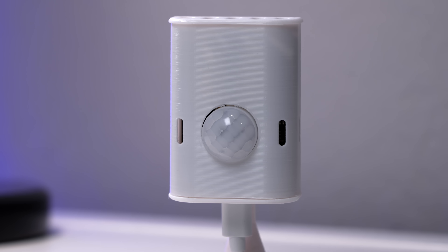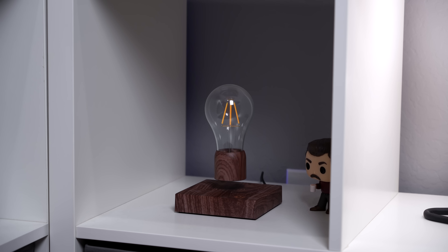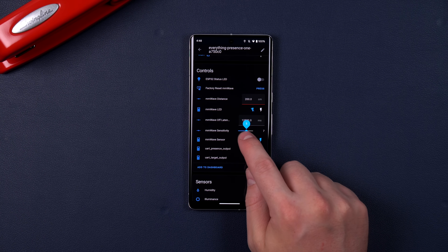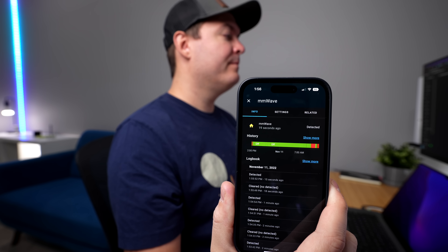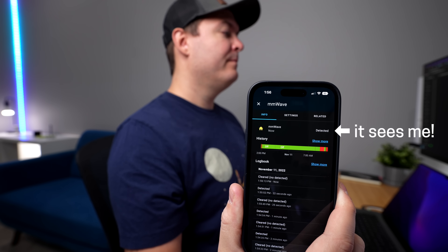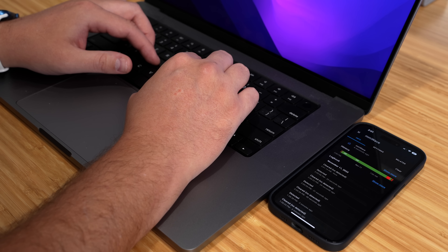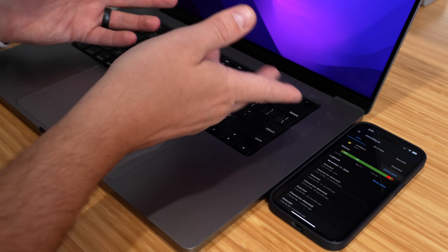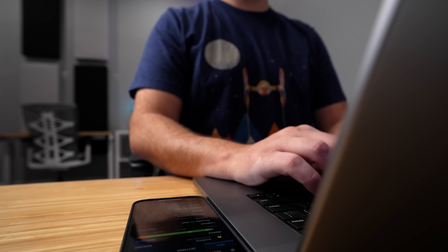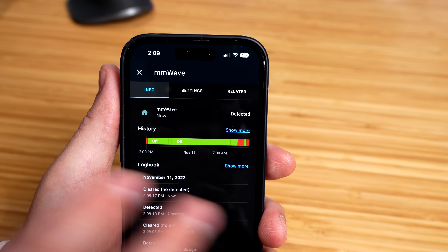When it comes to sensitivity, it works really well too. It arrived at a default level of seven, which was a bit high for this room because I have a floating light bulb that might have been triggering it. I moved it down to level two and it's perfect. I have to sit extremely still for it to not detect me. Then I take a deep breath and that little bit of movement triggers the sensor. Same with typing on my keyboard — it picks it up with no problem, and it doesn't even have a direct line of sight to the keyboard. Look how fast it is at picking up movement — it's almost instant.